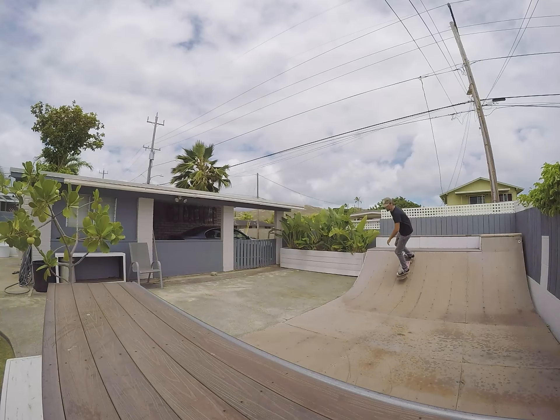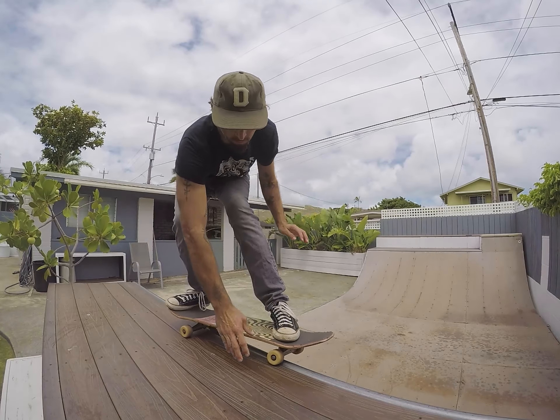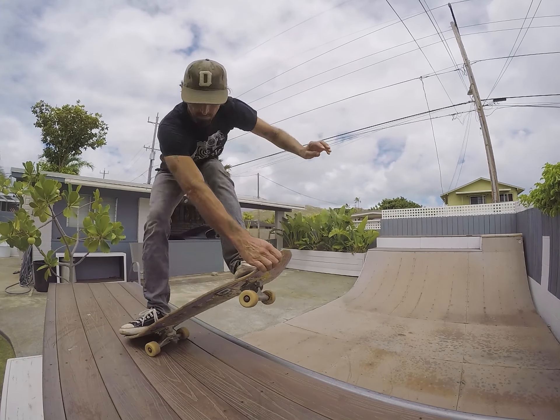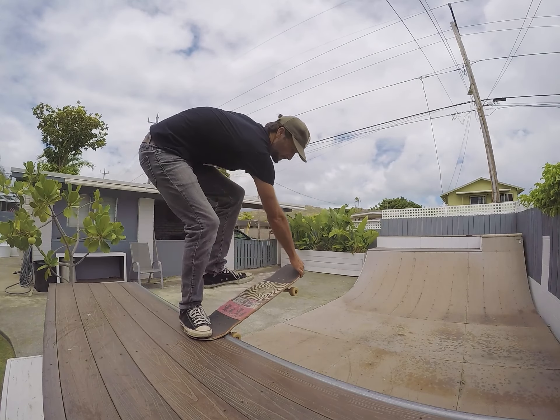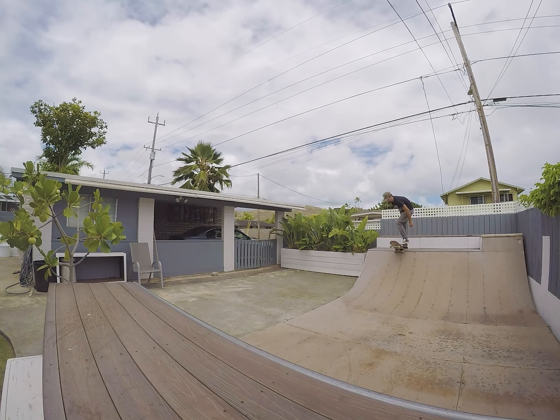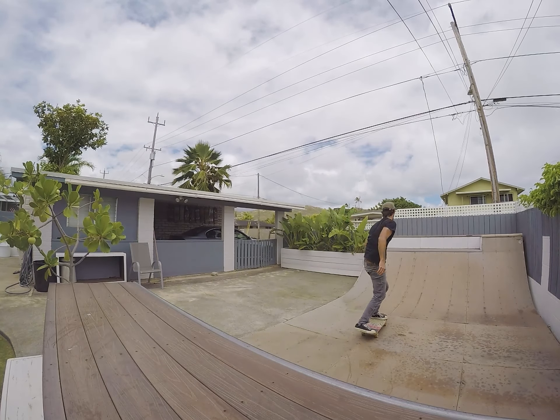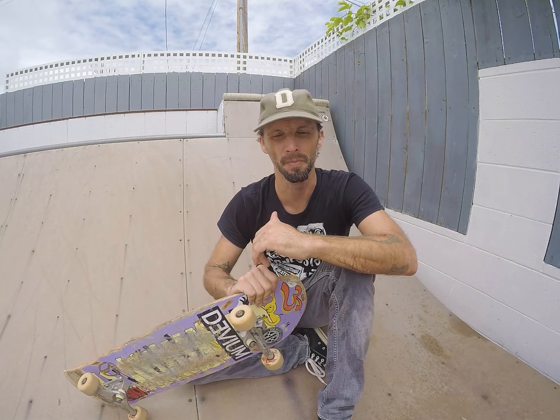Once you're comfortable standing up on the coping in a five-o position, maybe twisting at the tail, and you're comfortable doing a crail drop-in, then try and put those two moves together. Come up into the standing five-o position and try and grab crail. It's going to be weird and uncomfortable at first and you'll probably have some weird fall overs. Just keep practicing until you can get into that five-o with the crail grab and hold it there.